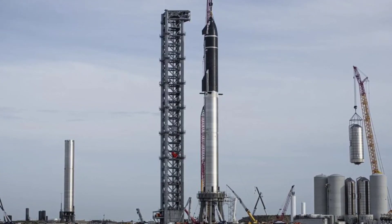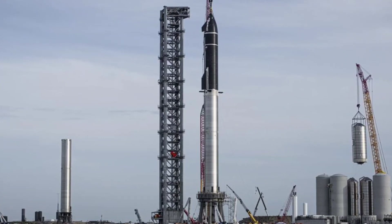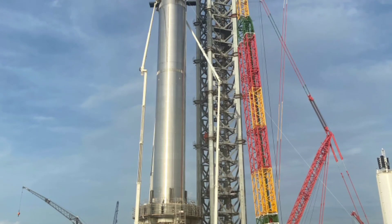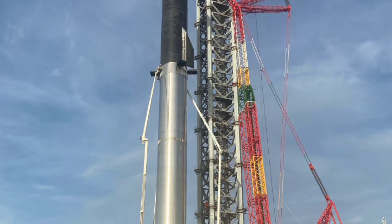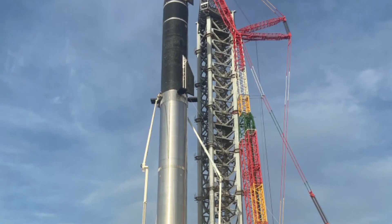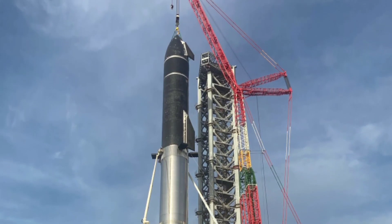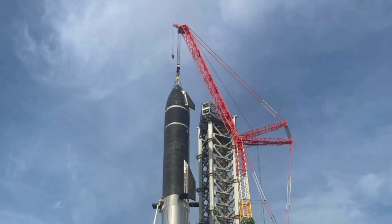Starship will be the world's most powerful launch vehicle ever developed, with the ability to carry in excess of 100 metric tons to Earth orbit. Drawing on an extensive history of launch vehicle and engine development programs, SpaceX has been rapidly iterating on the design of Starship. Together, the Starship spacecraft and the Super Heavy rocket create a reusable transportation system capable of on-orbit refueling, and it leverages Mars's natural H2O and CO2 resources to refuel on the surface of Mars.